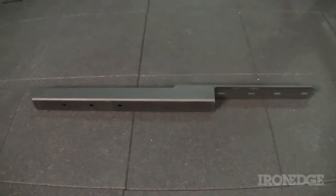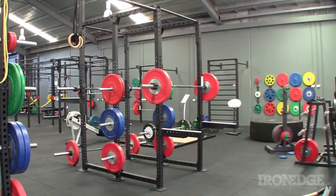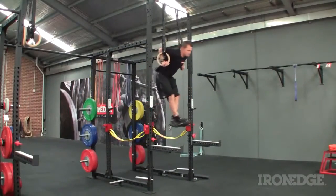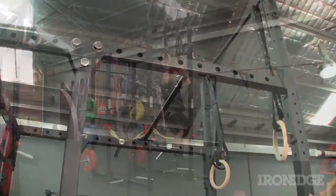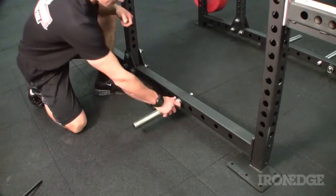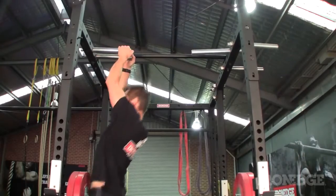Bridge extensions are another option, and are a perfect way to really polish off the rack and take the height from 2,410mm to 3,300mm. That way you can easily throw on some power rings or a climbing rope for full height functionality. What other rack has that option? 100mm spaced holes along the top and bottom of the rack allow for easy band peg adjustment, for loading and deloading inside the cage, or can be used for a variety of chin-up options as well.